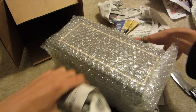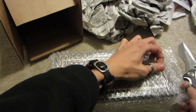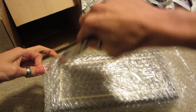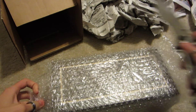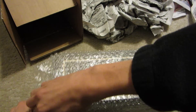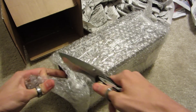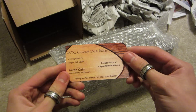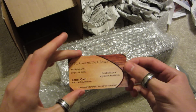I got a switchblade variant and I'll show you why it's called that in a minute. My hands are like shaking — it doesn't help that it's like 30 degrees outside. So much packaging. Here's this card: custom deck boxes from Aaron Kane. If you email him he will respond to you nearly immediately.